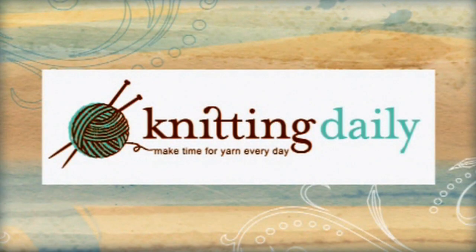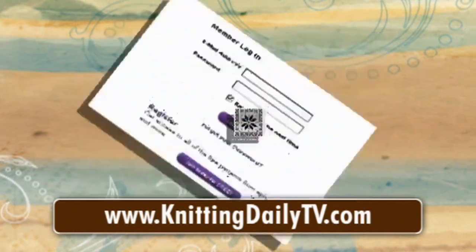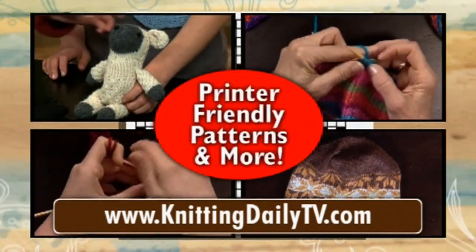And that's today's Crochet Corner. Knitting Daily — make time for yarn every day. Visit KnittingDailyTV.com for free access to all of the project instructions, ideas, tips, and techniques from this season of Knitting Daily.